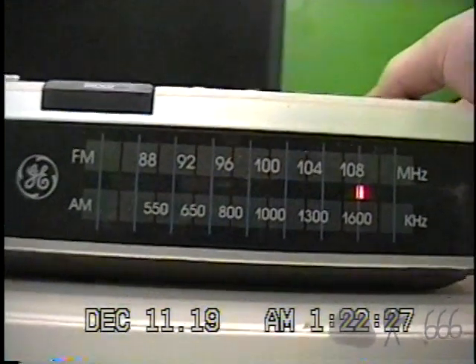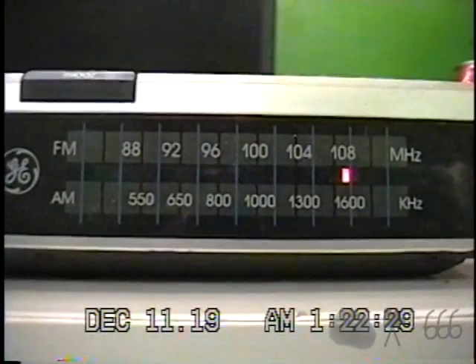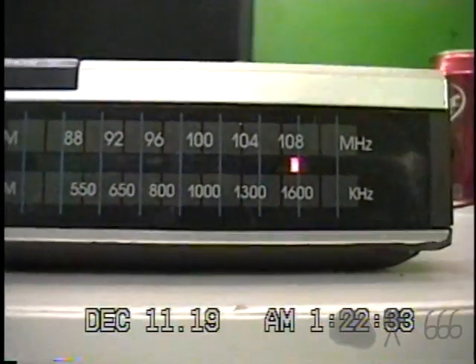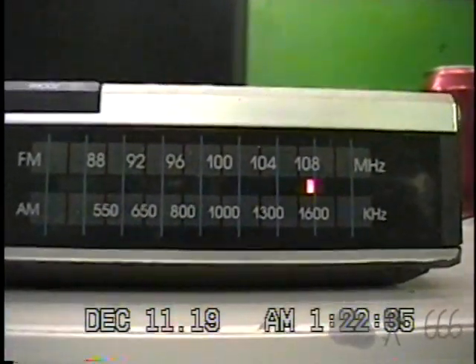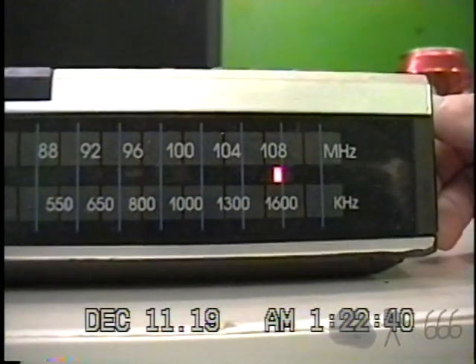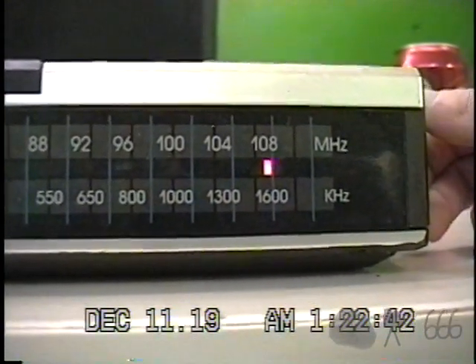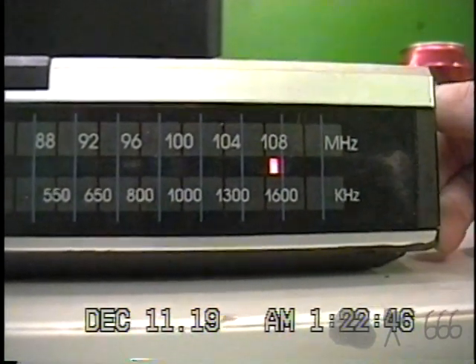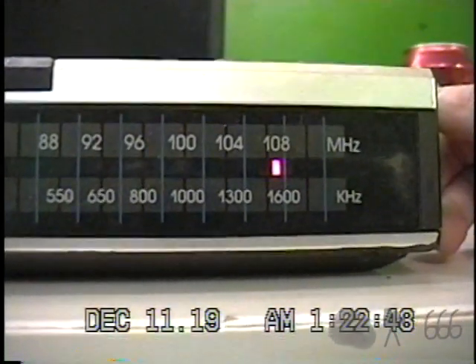And we'll change it to AM here. It ought to be really good because it's early in the morning. None of these are local stations.